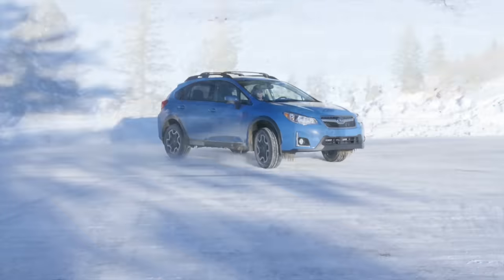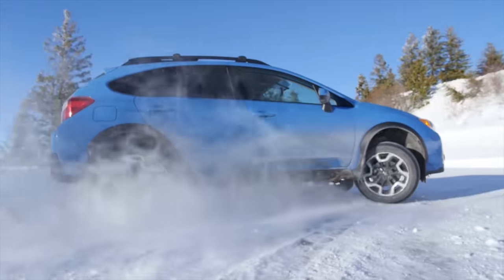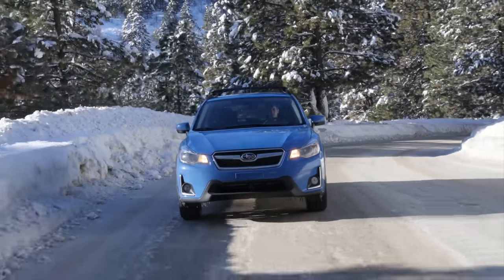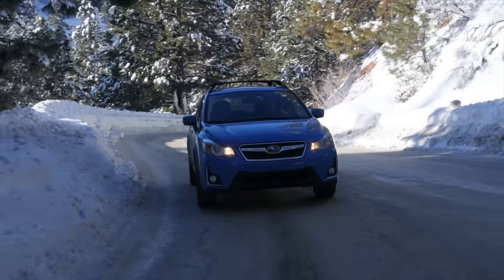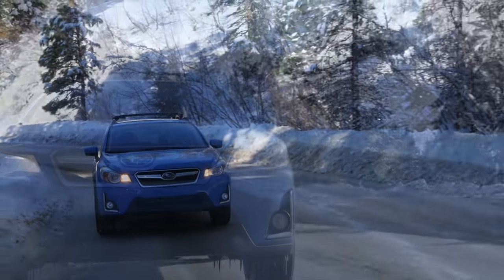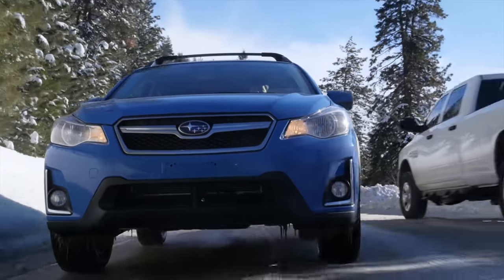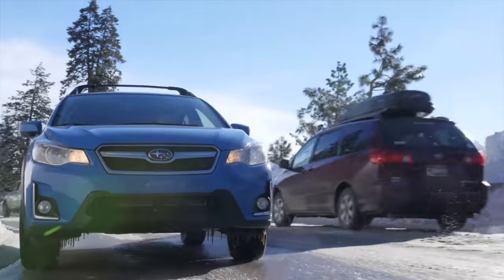Hello everyone and welcome. In this video I thought I'd do a little bit of a long-term update on my Subaru Crosstrek, and specifically talk about how this thing does in the snow. I've owned this thing for about five months, I've got 1500 miles on it so I haven't driven it that much, but a lot of the time that I have been driving it has been in the snow, going up and down this mountain road to go to the ski slope and there's been a lot of snow.